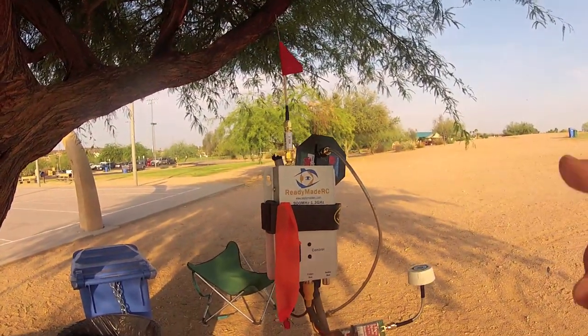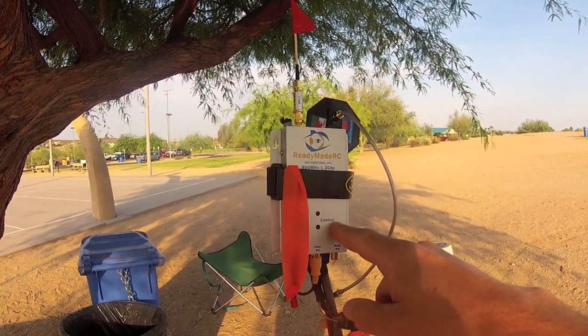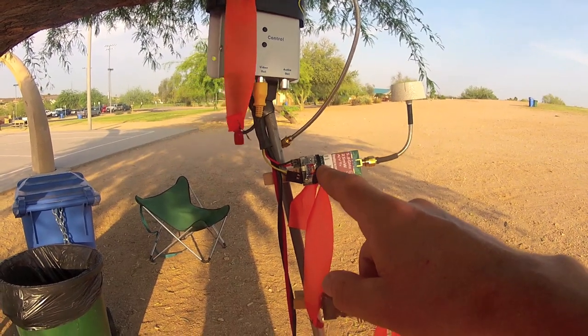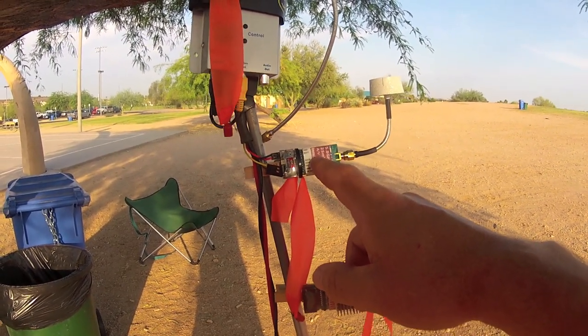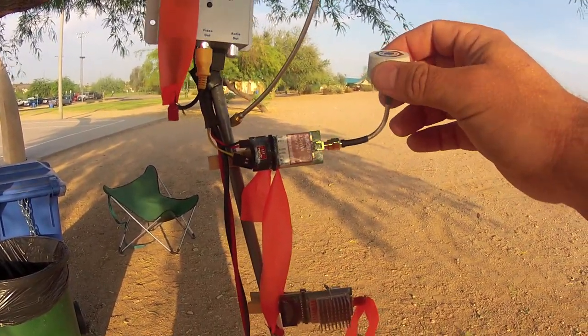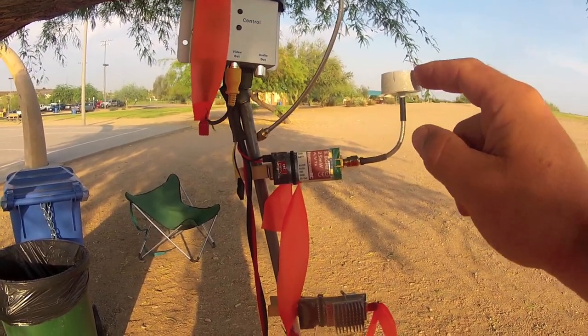Here's the top of the ground station starting with the inverted V antenna on the 1.3 GHz receiver. Here's the 5.8 GHz repeater transmitter — it's 25 mW, plenty good for at least 100 feet or so in the general vicinity, probably more. Here is my Nimrod circular polarized antenna that retransmits the signal to the video goggles.